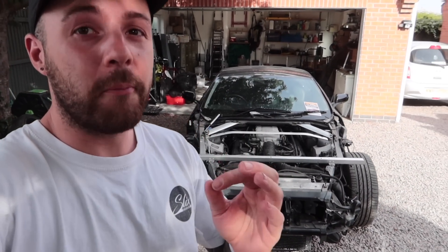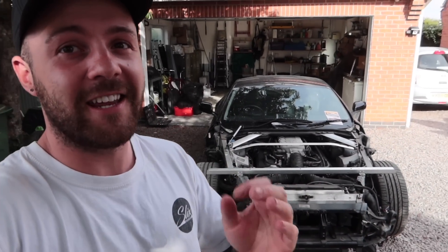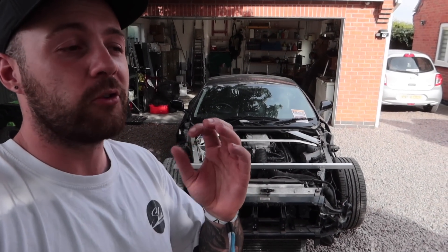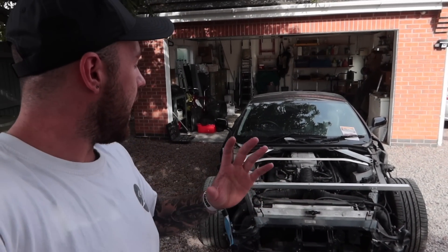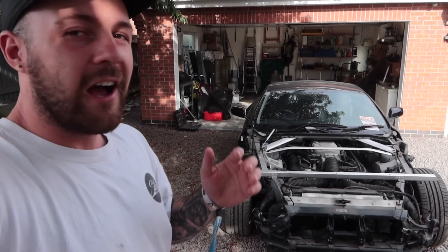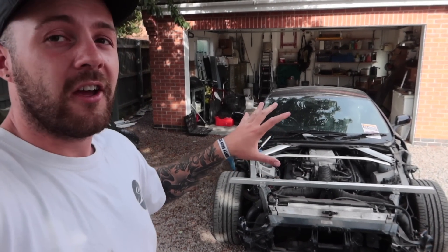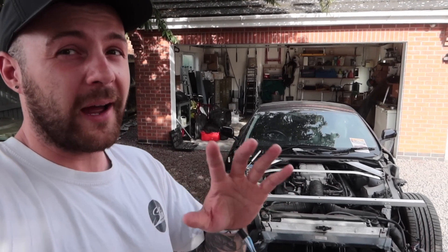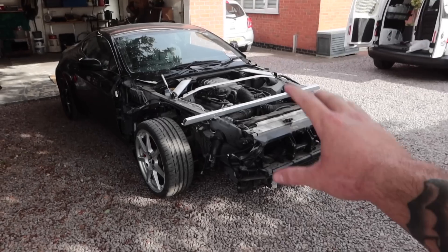Someone pointed out I forgot to mention what I paid for the car in the last video — I promised I'd tell you if the original video hit a thousand likes, which it did. So for this car I paid £16,300 all in, including VAT on the auction fees. I think I got a pretty good deal. You could put it back to a standard V8 Vantage for probably about £21,000–£22,000 all in.